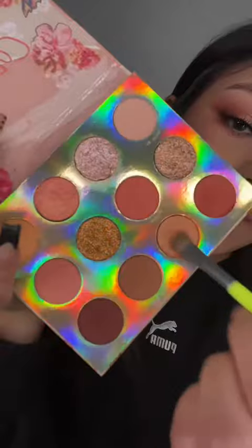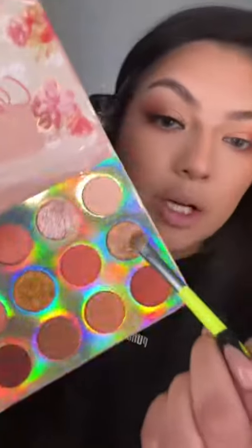I'm going to grab another flat brush and pick up some of this shimmer, placing that on the inner half of my lid — just tap that on there. With the same brush, I'm going to grab some of this glitter and tap that right on top.